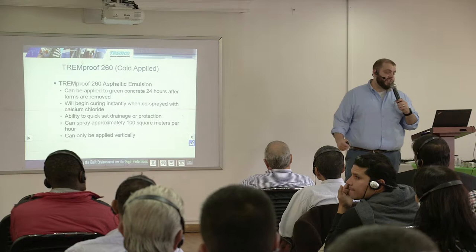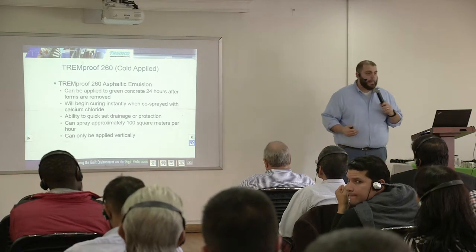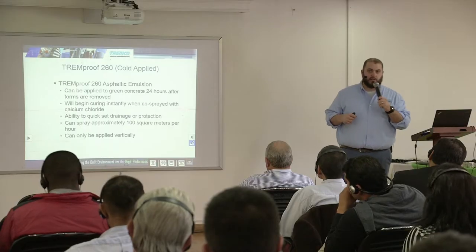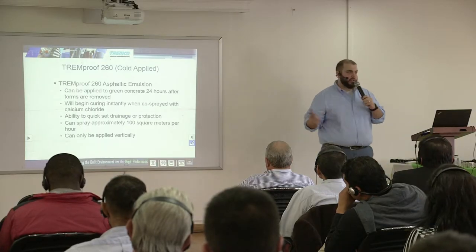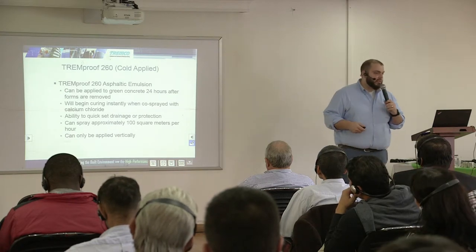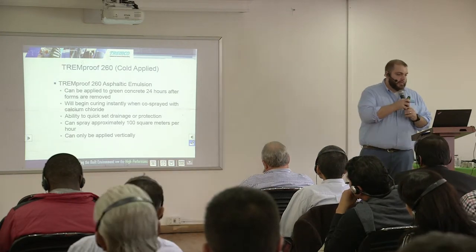The Tremproof 260 is also a cold applied product available in different grades, but the biggest application you'd want to use it in is spraying it in a backfilled wall situation. You can do about 100 square meters per hour with this material, which is a significant amount of wall space in an hour. It can be applied 24 hours after you remove concrete forms to green concrete.